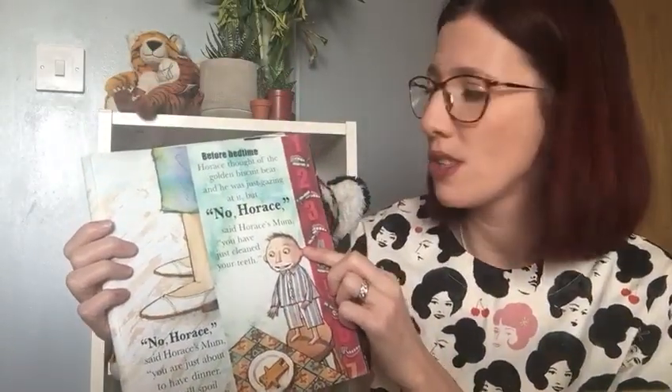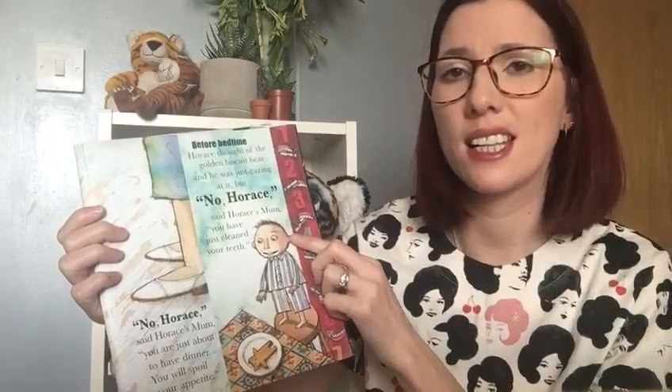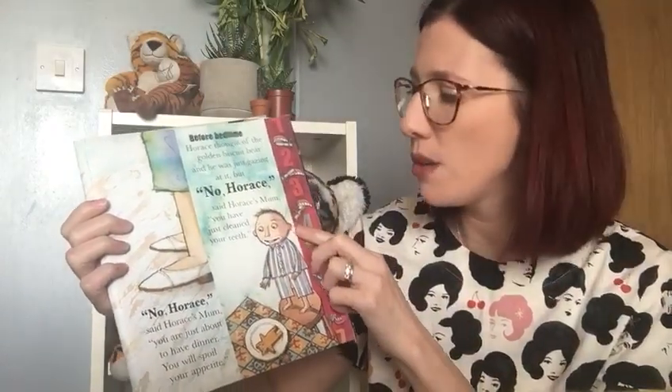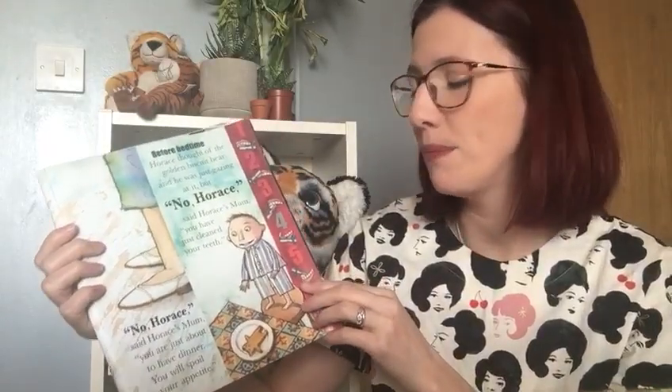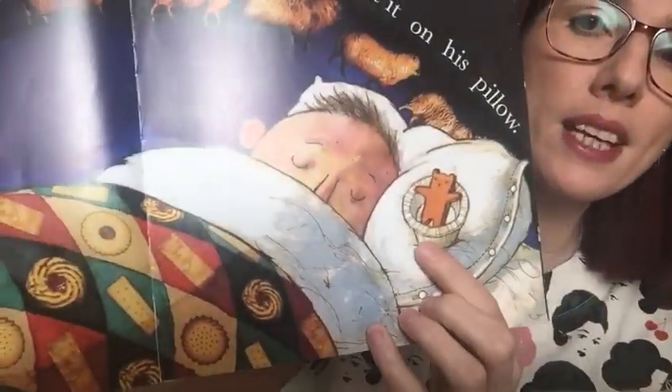Before bedtime, Horace thought of the golden biscuit bear and he was just gazing at it, but — No, Horace, said Horace's mum. You've just cleaned your teeth. Horace put the biscuit bear in a little tin and put it on his pillow. And there it is, with his biscuit in a special tin. And he's dreaming of sheep.